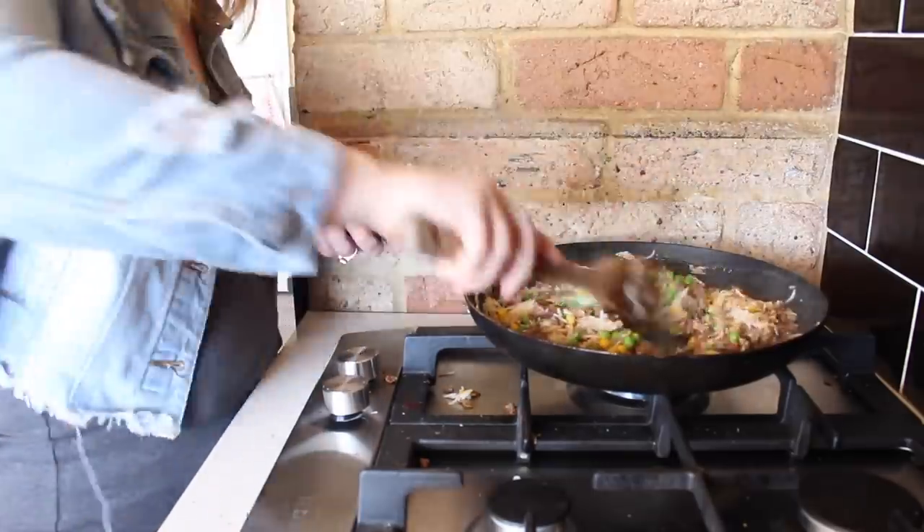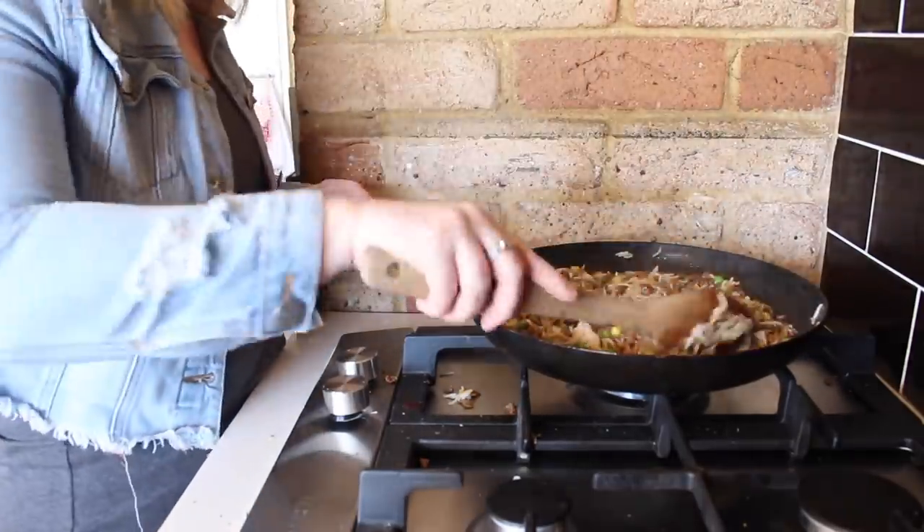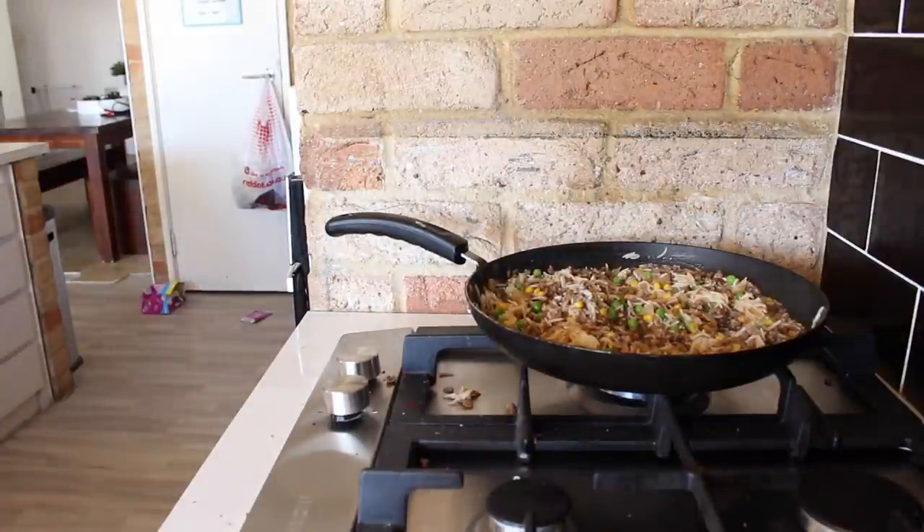This dish is super easy and simple to make and I'm so glad I have it in my fridge ready to go.